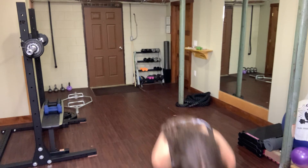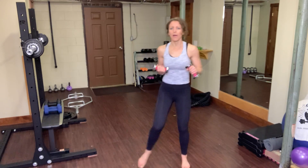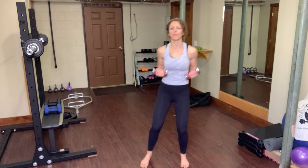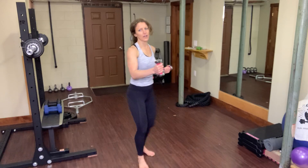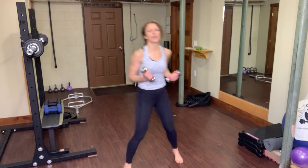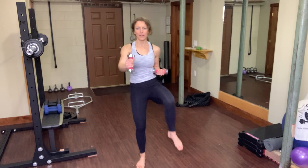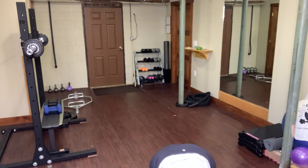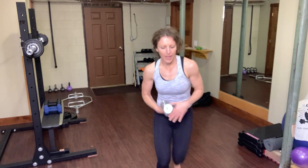You can grab weights if you want them. We're going to do a high knee punch again — just to remind you what that looks like. These weights are completely optional, mine are just three pounds. I'm going to punch forward and pull — see that little rotation in my arm. You can also skip the rotation, or just rotate so your dumbbell comes straight up toward the ceiling.